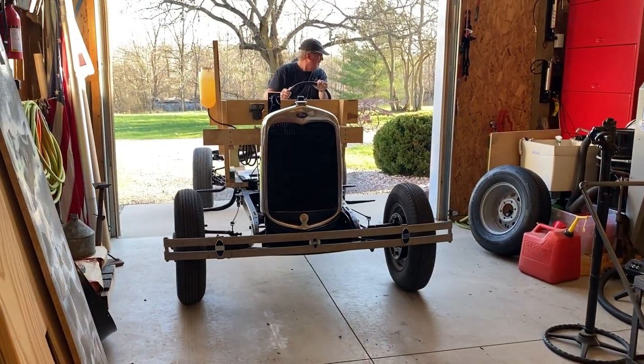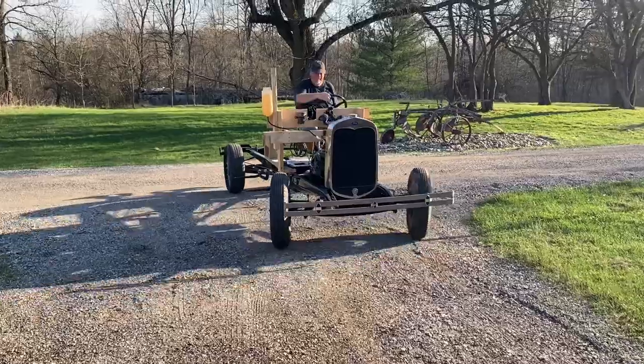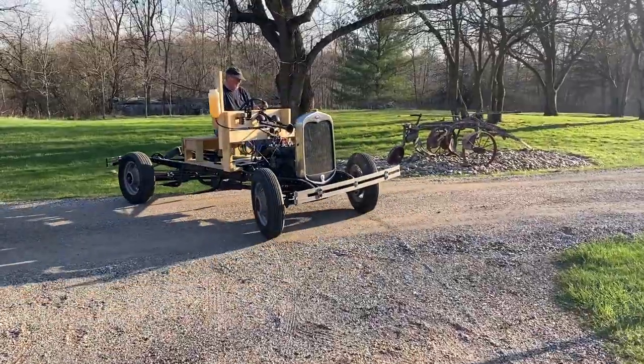Our Model A, while not finished, is running and driving. So not to be left out, we fired it up, loaded it on the flatbed trailer, and we're on our way.